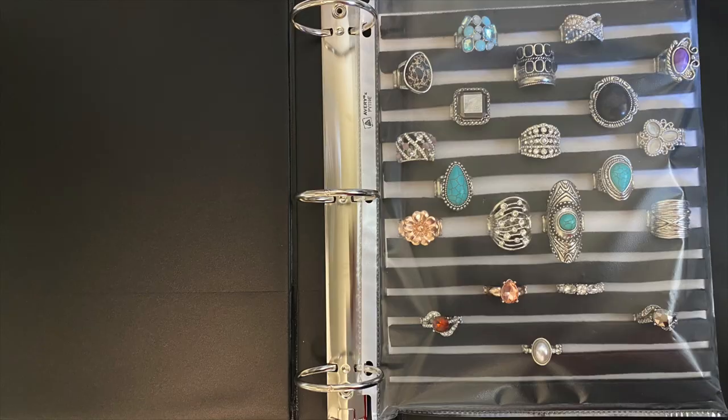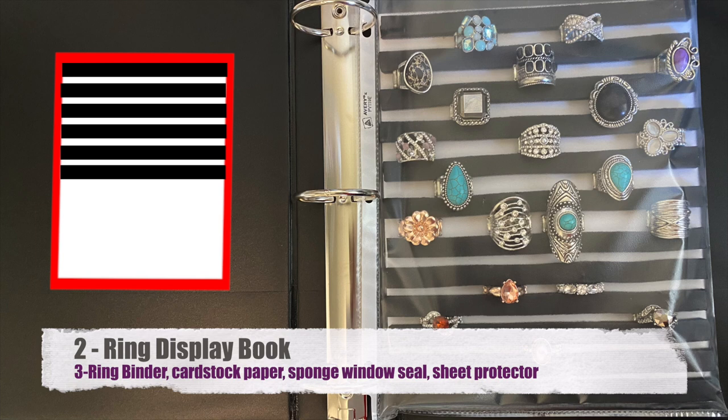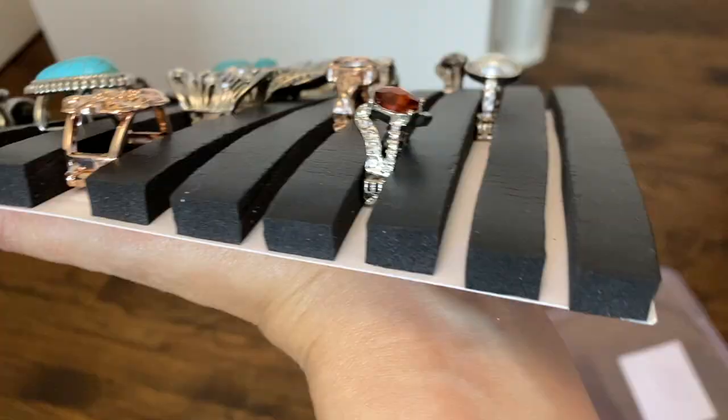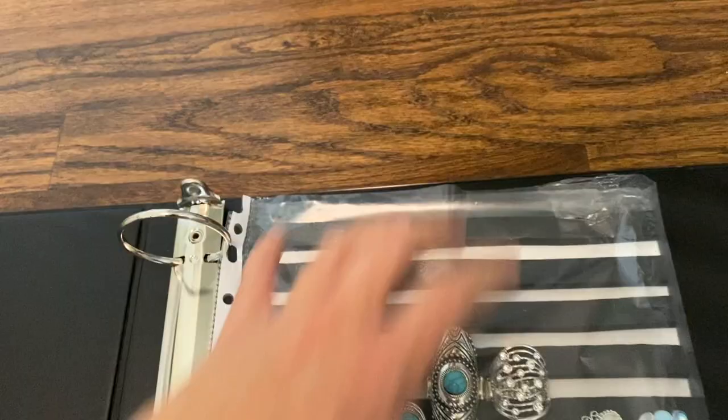Now let's take the same idea and take it to the next level — project number two: the ring display book. For this one you're going to need a three ring binder, cardstock paper, sponge window seal, and a sheet protector. I removed the cardstock paper with the foam from the canvas backing and now I have a flexible display that is thin and movable. I can place this whole thing inside a sheet protector and put it in my binder — now I have a ring binder.